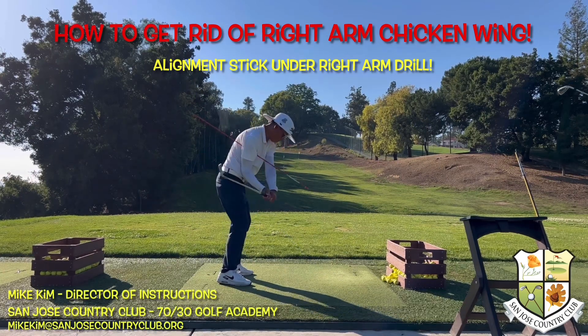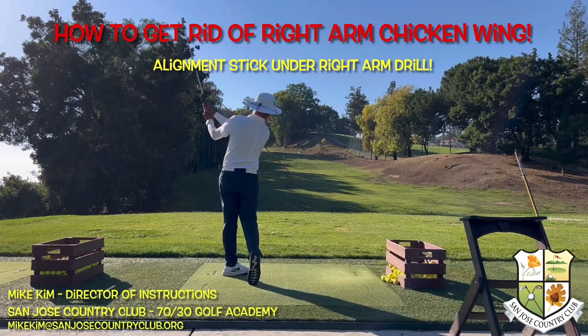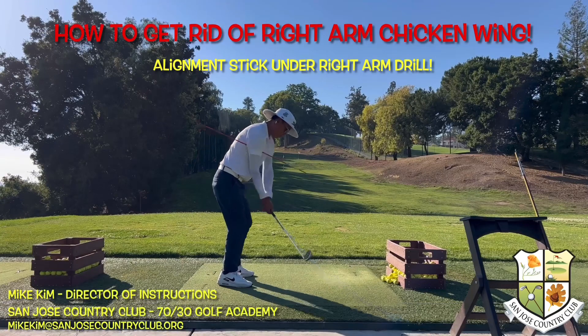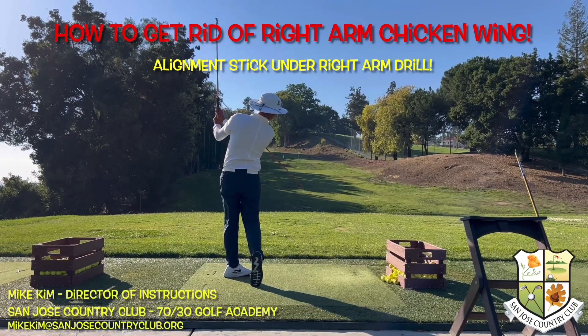Chicken wing comes from trying to lift the club up in the air with your arms. Practice doing this drill without hitting balls, but try adding some speed.